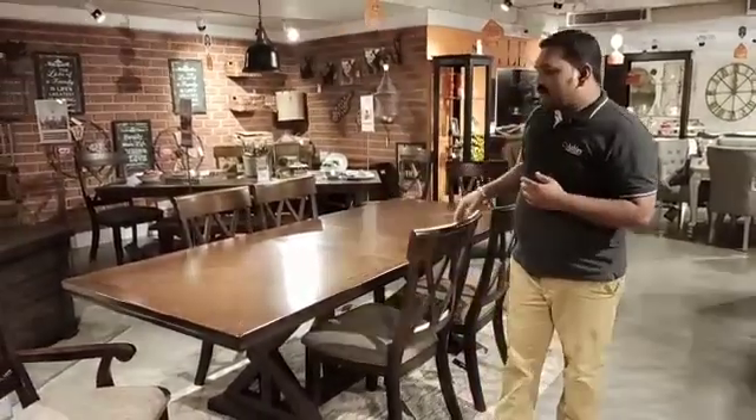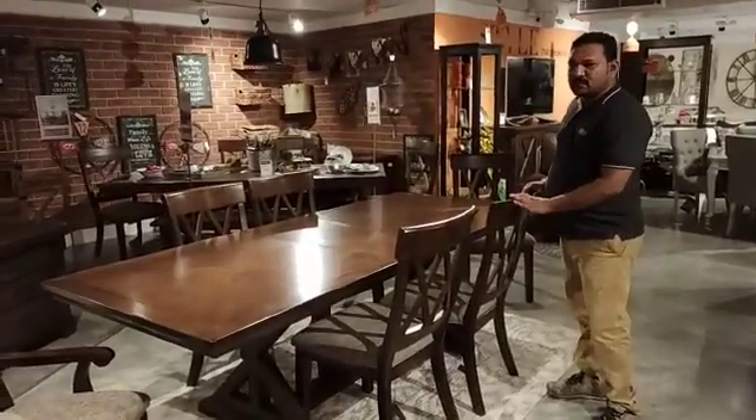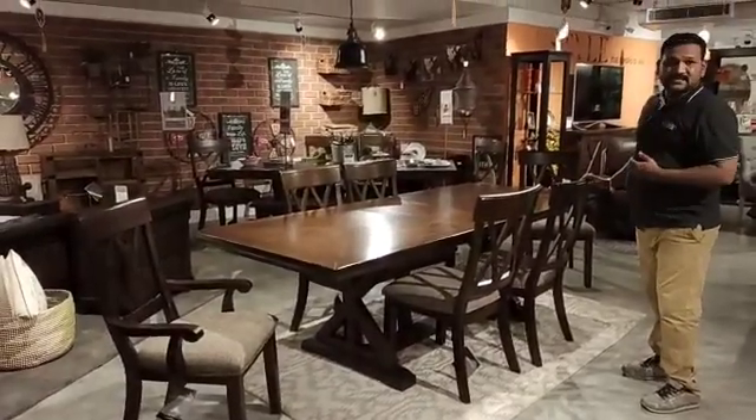Hi everyone. Here I am to explain to you about a traditional dining from Ashley which is named as Grosling. This is a very good and very classic looking dining table which comes with 6 chairs. You can even add on an extra 2 chairs and make it 8 chairs also.